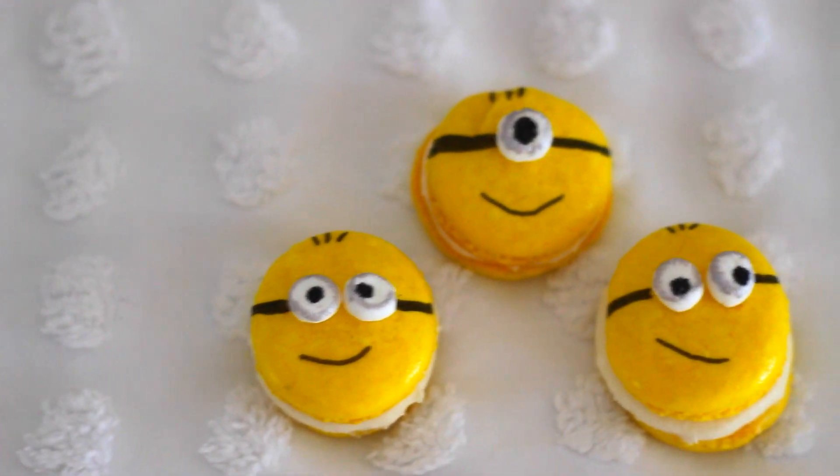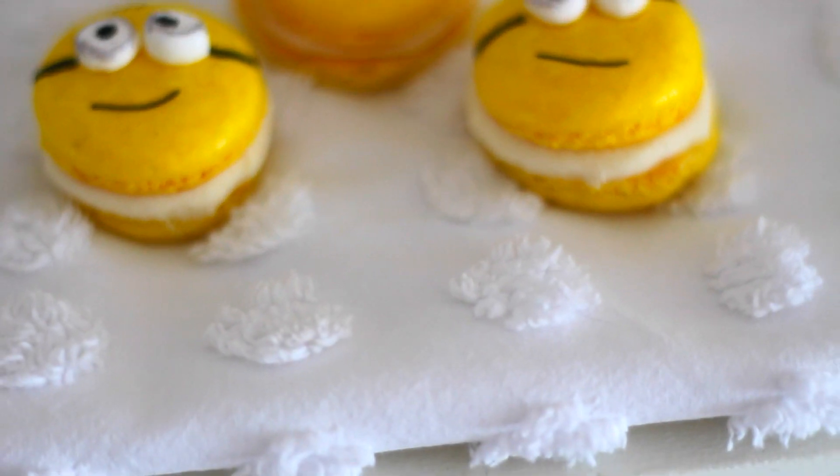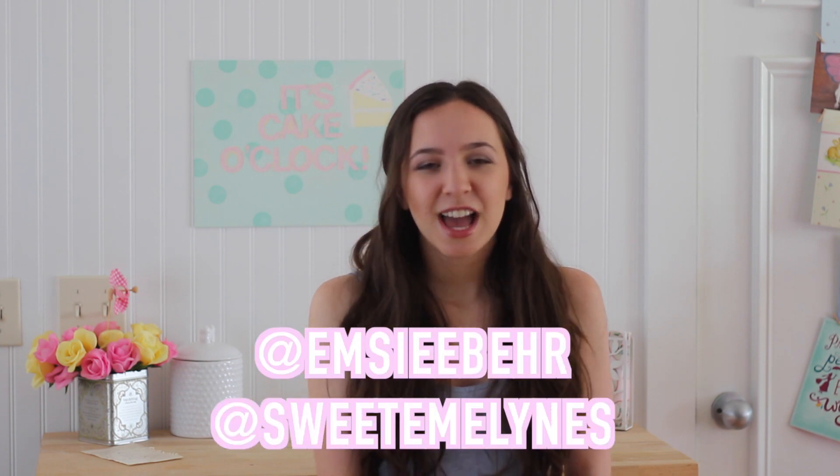I'm totally obsessed with these macaroons. I think that they just look absolutely adorable. I hope you guys enjoyed today's video. If you did, be sure to give it a thumbs up and subscribe for more. If you guys do recreate these macaroons, be sure to send me a picture to either my Instagram or Twitter. I hope you guys are all having a lovely day, and I'll talk to you next time. Bye!